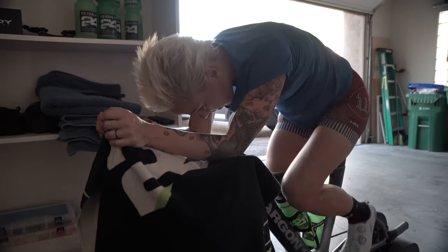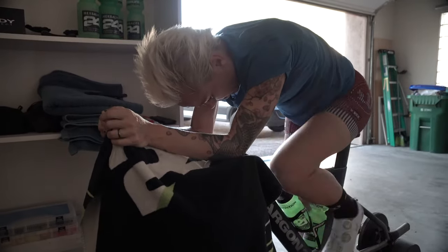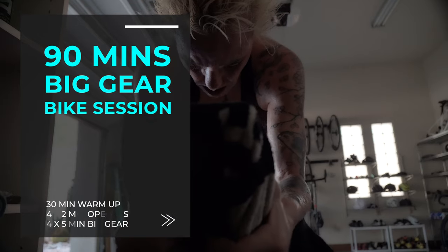I did my warm-up straight into my openers and then got right into the work.